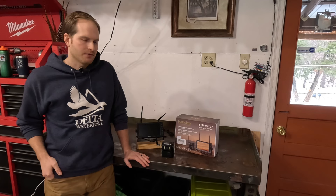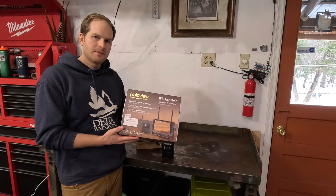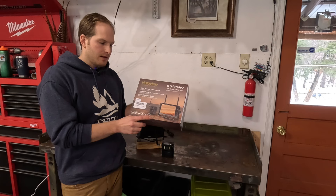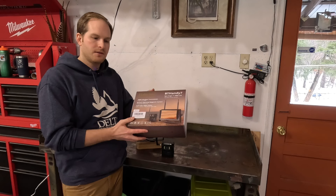Hey everybody, welcome to Northwoods Engineered. Today I'm going to be showing you the installation of this rear view camera system that I just got from my cargo trailer camper conversion. Halo View is a company that makes camera systems for vehicles and they reached out to me and asked if I want to test this one out, so they sent it to me to use on my trailer. It's got a wireless camera with magnets on it so it mounts directly to the back of the trailer. My trailer is aluminum but I put a steel plate on there for mounting purposes, and then it connects wirelessly to the display that you put in the cab of your vehicle. I'll show you how I install it and then also some usage of it and the features that the camera has.